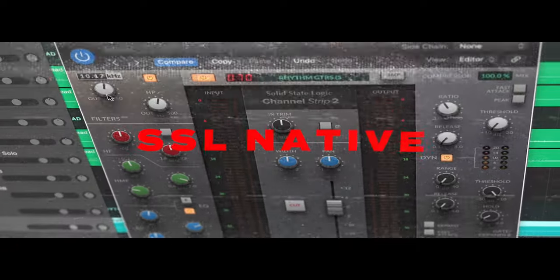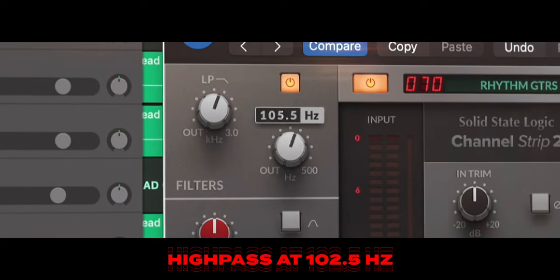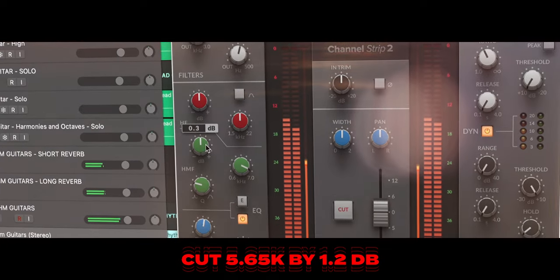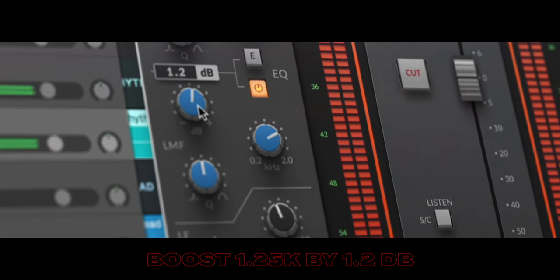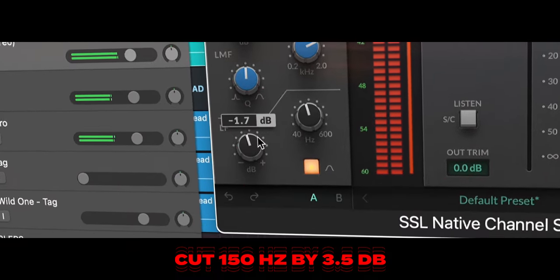The second plugin that I pulled in is the SSL Native Channel Strip 2, and this has probably become one of my favorite plugins. I did a low pass at 8.85 kilohertz and a little bit of a high pass at 102.5, which got rid of the unneeded low end and unneeded high end. I pulled back the 5.65 kilohertz range by 1.2 dB and then accentuated the 1.25 kilohertz range by 1.2 dB. This brought a little bit of bite back into the guitar tone. Then I pulled back the 150 hertz range by 3.5 dB, which gives the bass a little bit more room to shine within the mix.